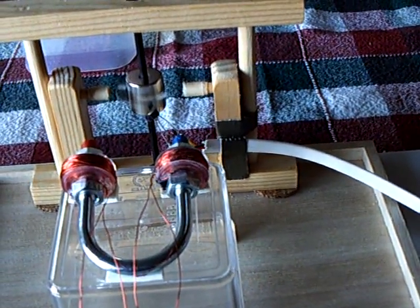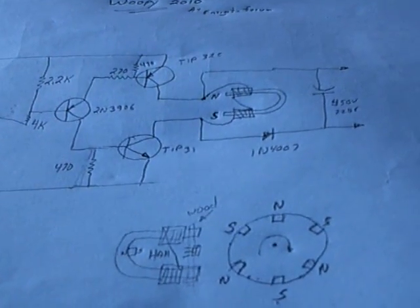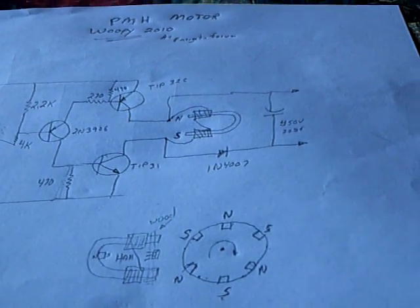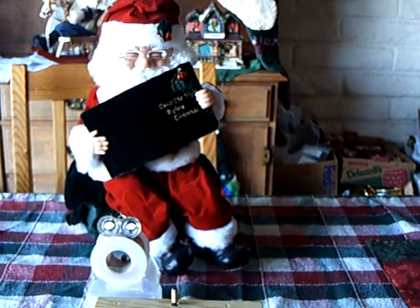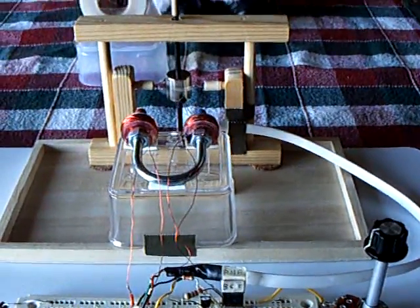It is something to play with. Go over to the Energetic Forum and look at the threads discussing Ed Leedskalnin's work, and you'll be able to find more about this. Anyway, that's the latest for today — my little project with this U-shaped pulse motor drive. Thanks for watching.